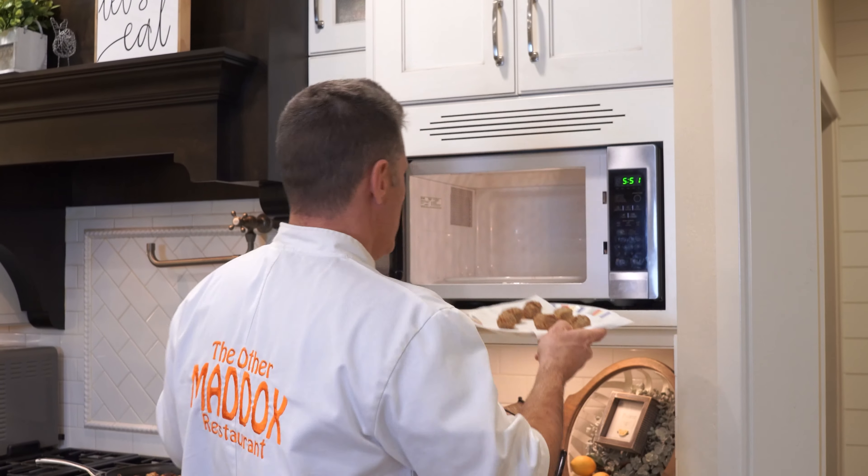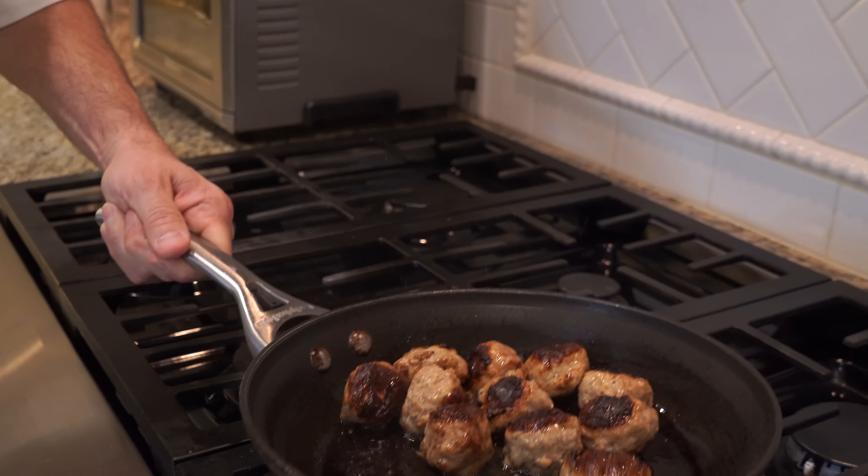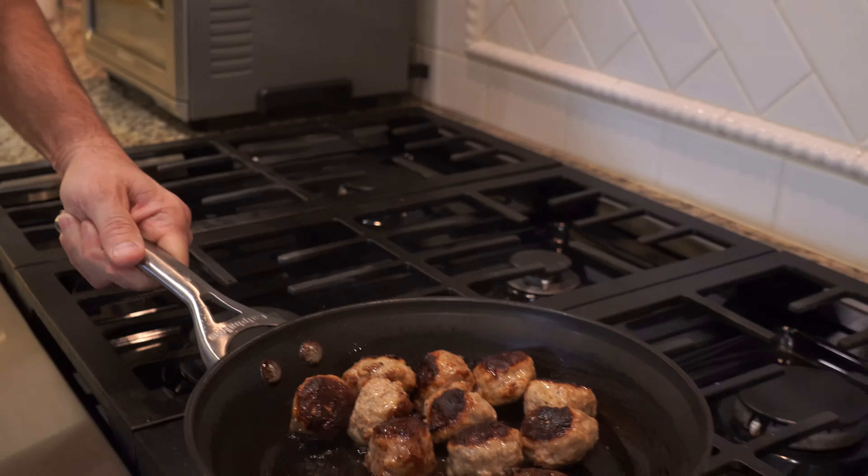There's three different ways to cook these: microwave, stovetop — that's what it mentions — but we're also gonna do it in the air fryer. If you watch Chef Dog, you know we love the air fryer.